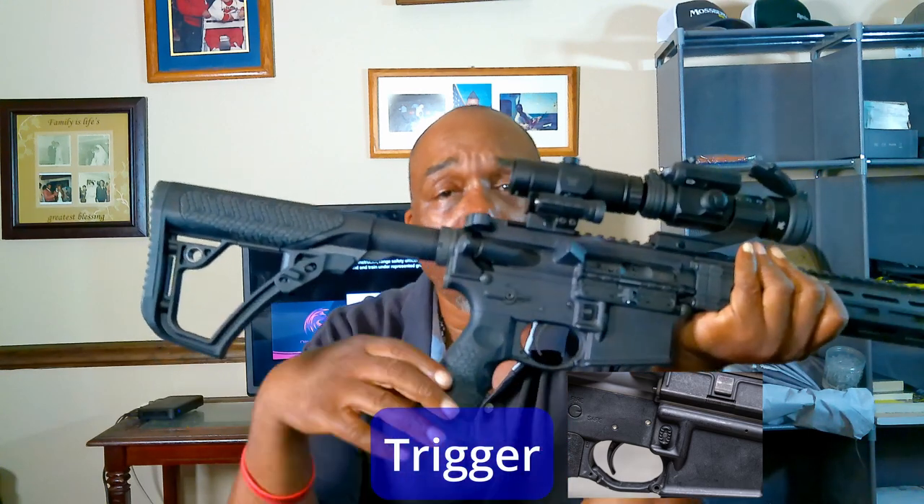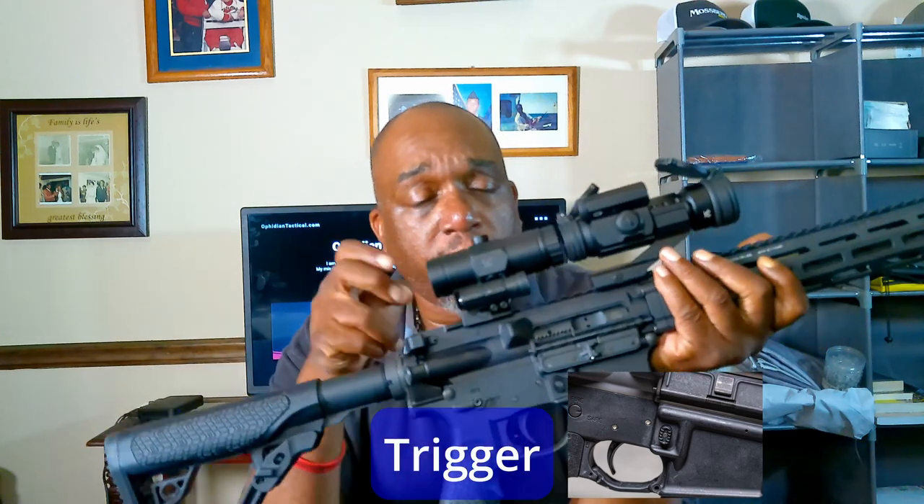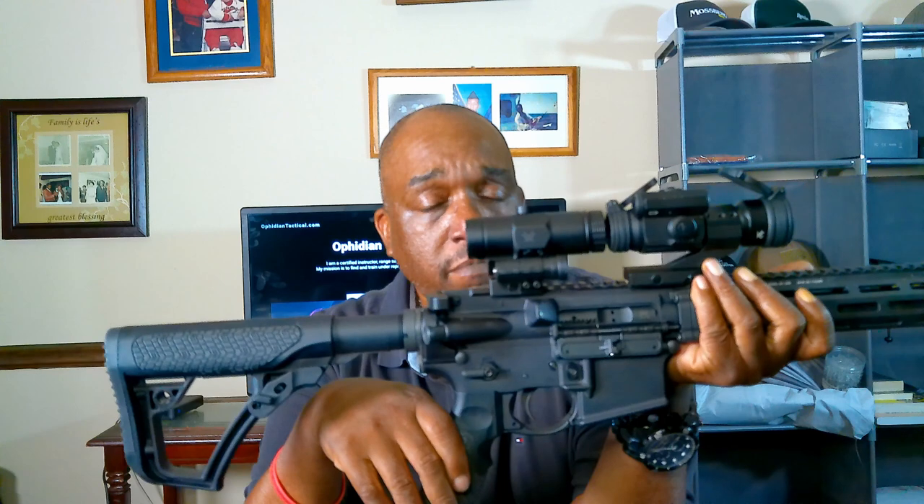Last and not least is your trigger. Hopefully by now we know what the trigger is. You have a magazine loaded with a round in the chamber, you pull the trigger and the round — the freedom seed — is released and goes downrange. Remember, keep your finger off the trigger until you're ready to shoot.